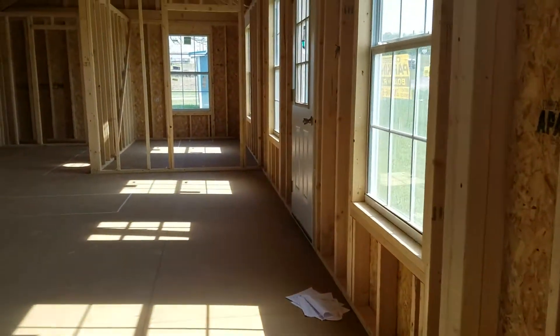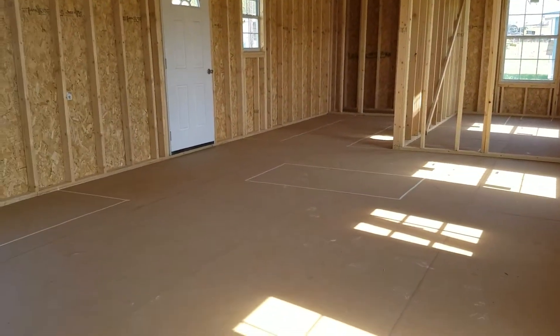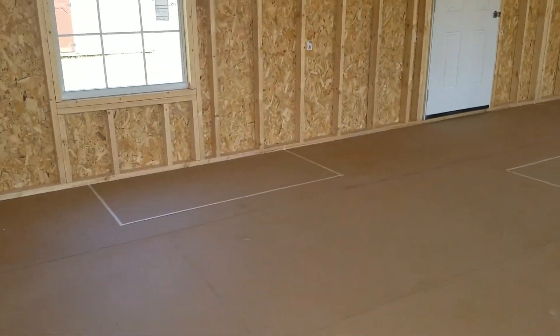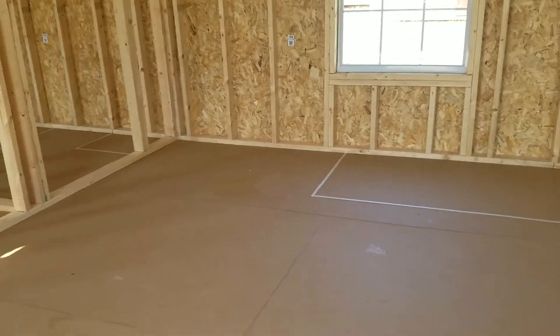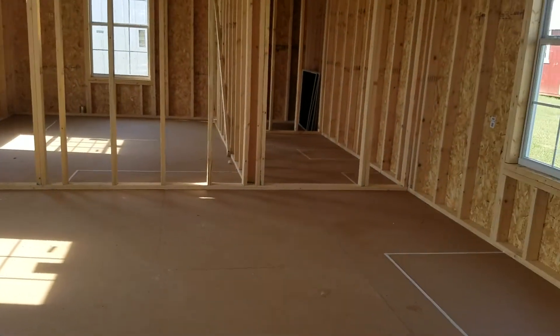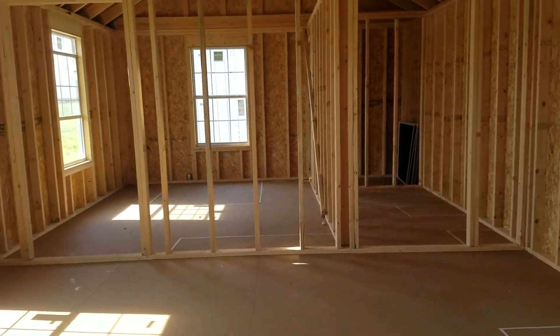Then we walk into this huge living room. I've got two love seats taped out right here, and then you could have room for an entertainment center, or you can just put the TV up on the wall. Right now I am standing on the couch back here.